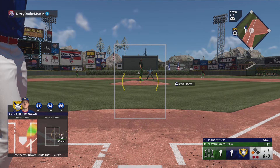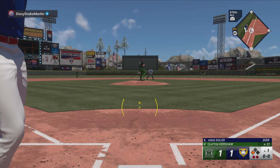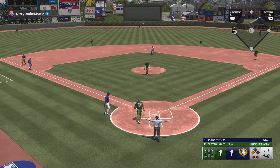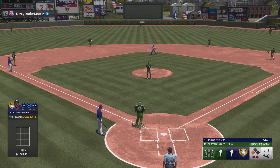Jorge Soler up at the plate. 1-0. This one in the dirt, and an excellent job keeping it right there.